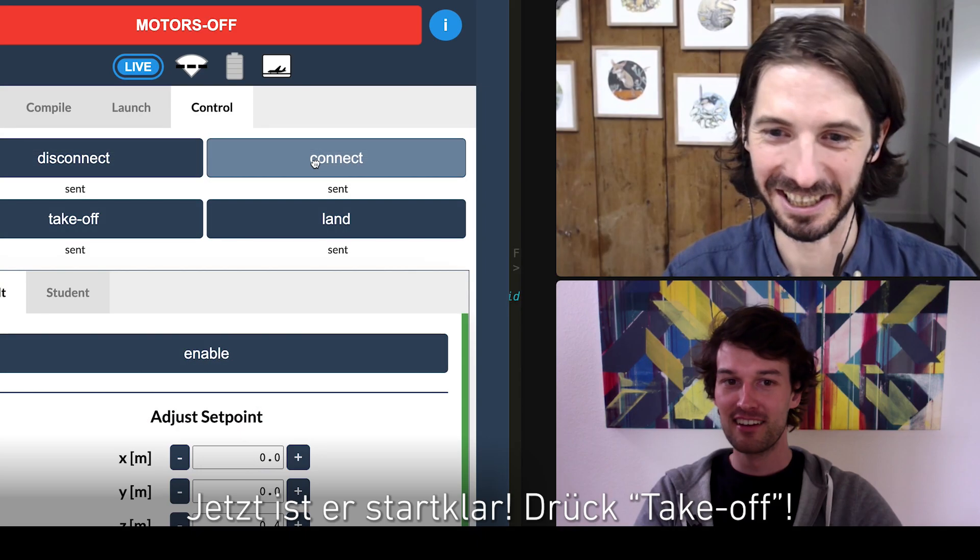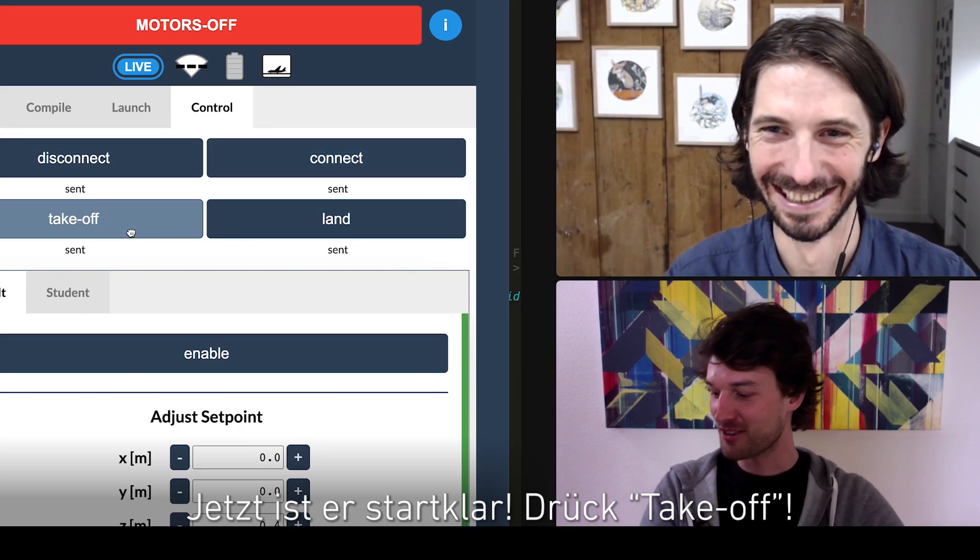Lights blinking, looks like we're connected. Now we're just here to take off. Here we go. So the moment of truth now.